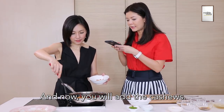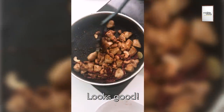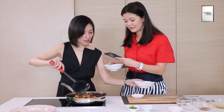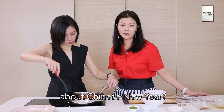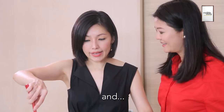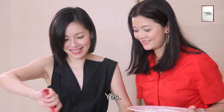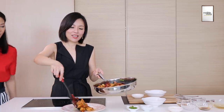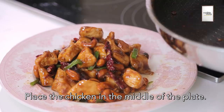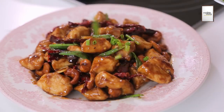And now you will add the cashews. Well done! Looks good! And then we add the scallions. What do you love most about Chinese New Year? Getting lots of Ang Pao. Even at your age? I believe it's 100% cooked now — it's just nice. Even serving is an art. Place the chicken in the middle of the plate. Our first project together! Voilà!